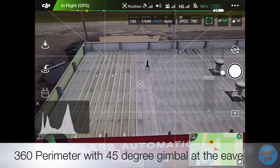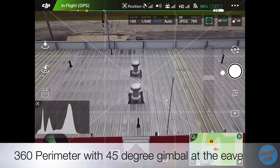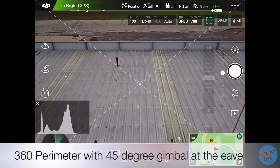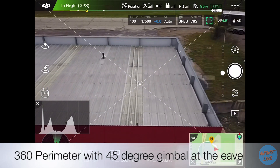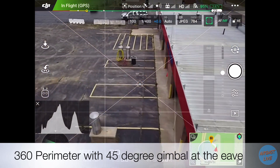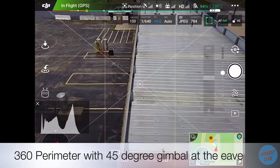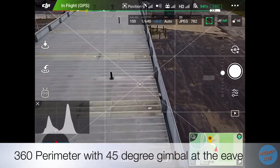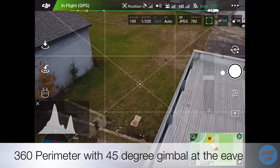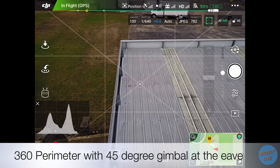For this particular mission we needed to get flight authorization through LAANC. We used the Aloft app and got the authorization. We already had a safety flight checklist performed and we got the DJI Mavic Pro up in the air to get the 360 perimeter shots.